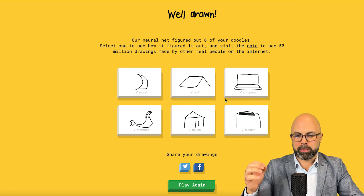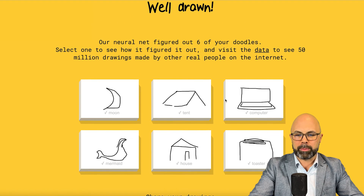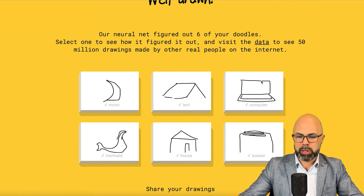At the end, something I like is it shows me my six drawings. But I can also select one of them to see how the AI figured it out and see some comparable drawings. I think my computer was pretty good. Tent — not bad. Mermaid — horrible.